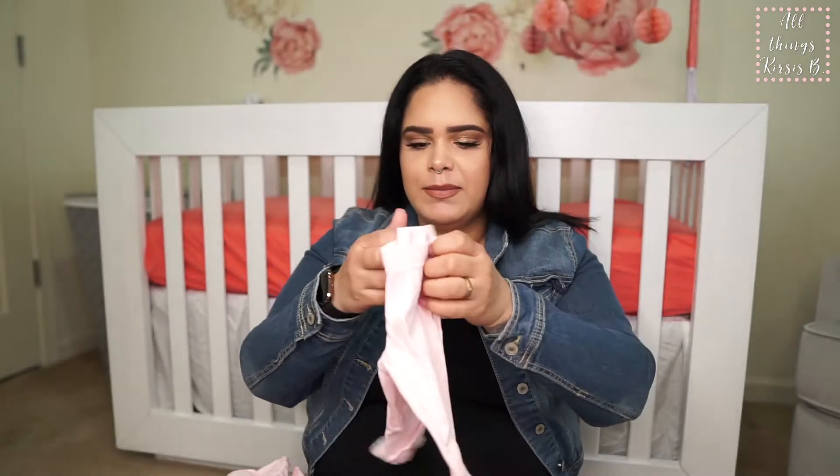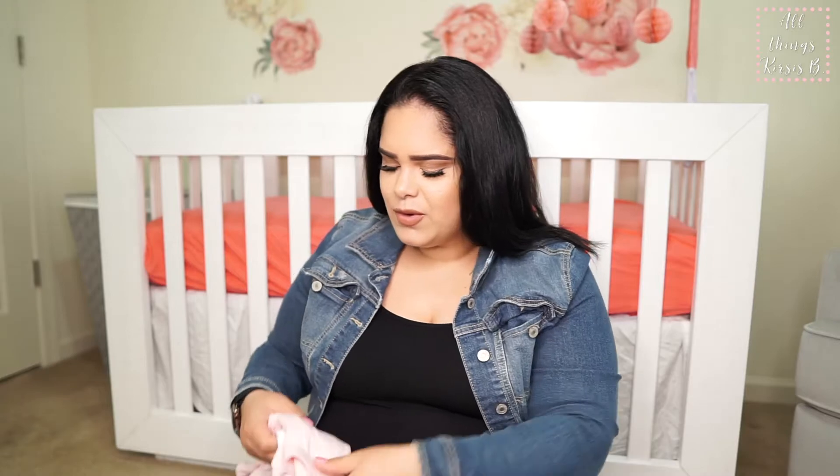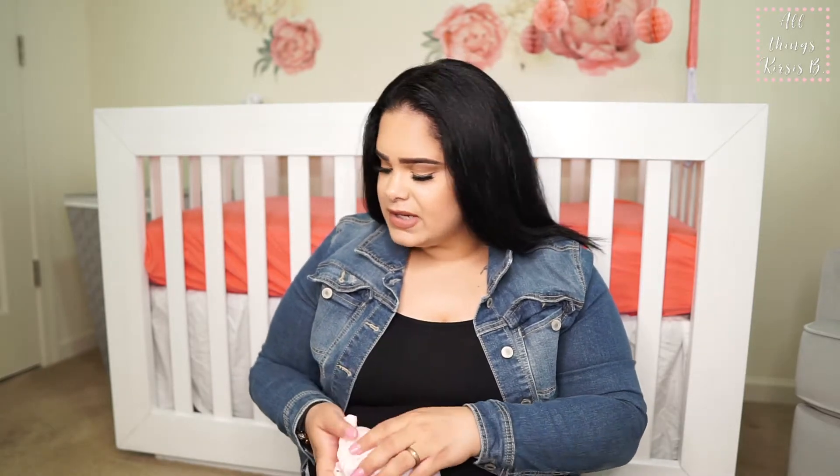Depending on how big she is — if she's a tiny little thing — we'll go for the newborn options. The two outfits I just showed are from Target.